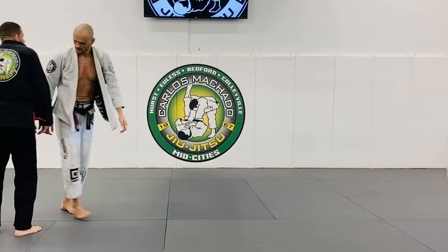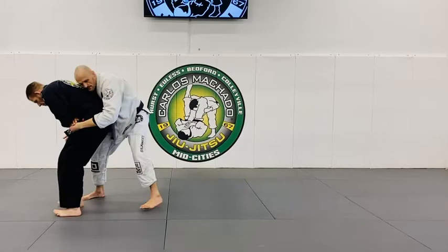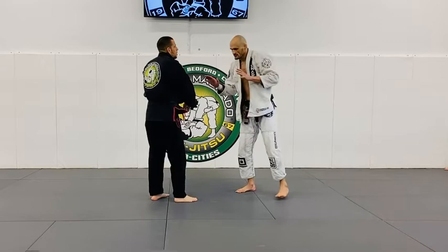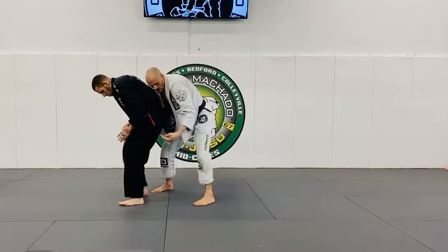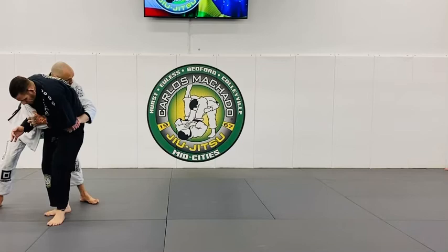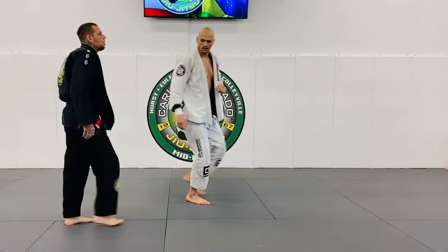I just want you guys to get the arm drag done. Sometimes you'll pull it back, and maybe you'll be able to go and start a takedown. The point is you don't want to be past him. So as you go here, deflect, and then when I step that way, so he doesn't step through. Maybe I got it — but the whole time, pulling his hips in, I'm driving him over with my head.